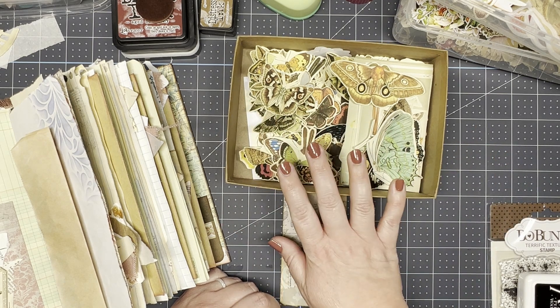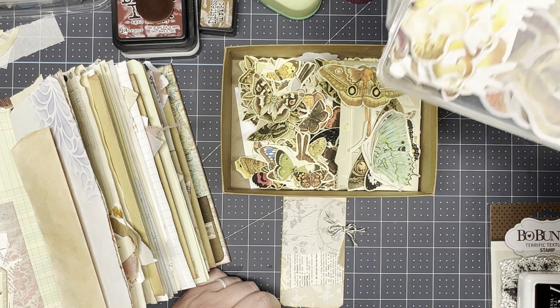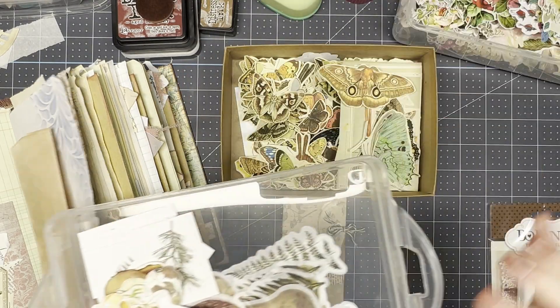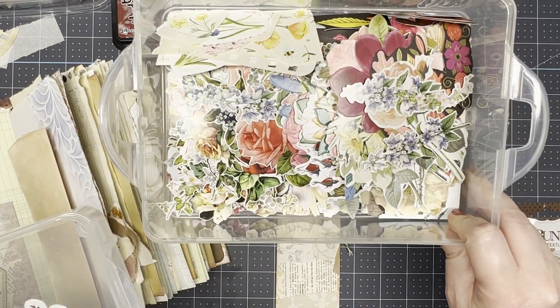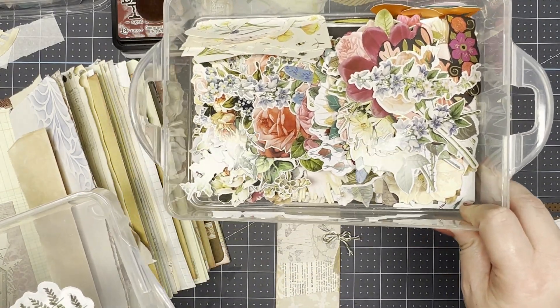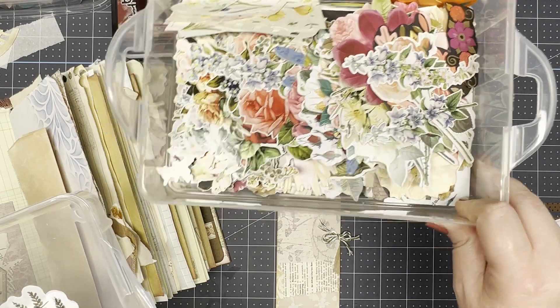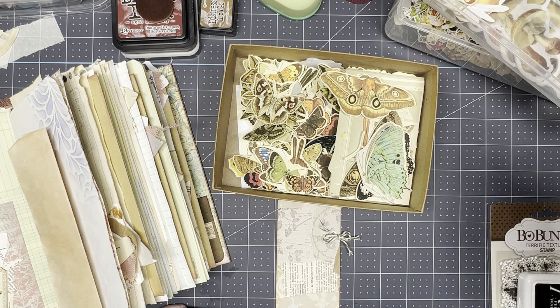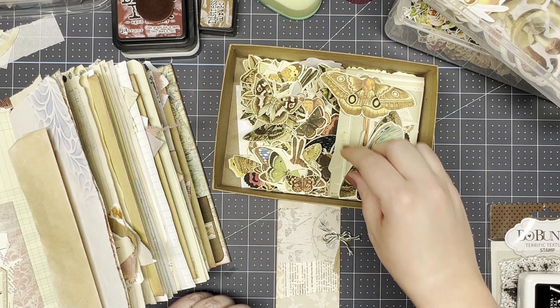I was specifically looking for images of moths, and there are some really cool moth illustrations on there. I haven't been able to really find a collection of moths on Etsy that somebody else has put together, so I created my own little collection, printed them out, and cut them out myself. I printed them in different sizes to kind of play around with what size I like best. I also have some fussy cut mushrooms and some washi stickers, and then I also have my big box of flowers — this includes fussy cuts and then die cuts from some kits that were gifted to me.